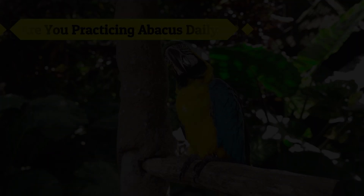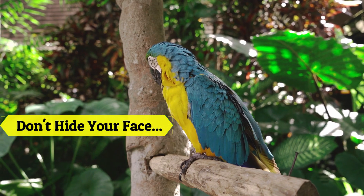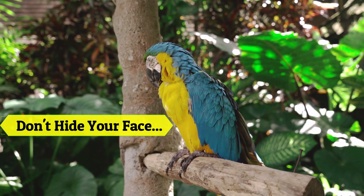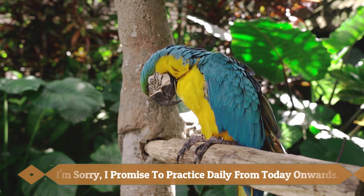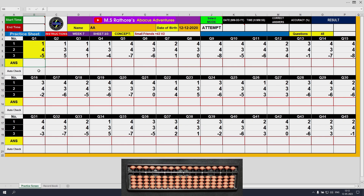Hello Adventurer, here comes a new worksheet. This is week 7, sheet 3 of 3, and the concept being taught here is the small friends plus 4 and plus 3 formula, variant 2. The previous sheet was variant 1; this sheet is variant 2 because it covers the same two formulae: plus 4 and plus 3. Let's solve the questions.